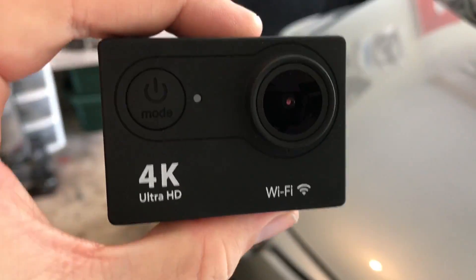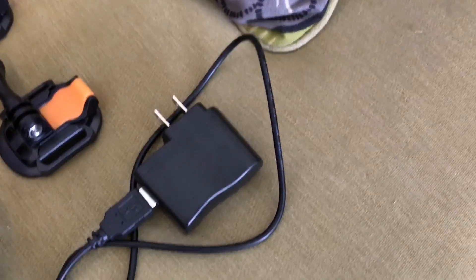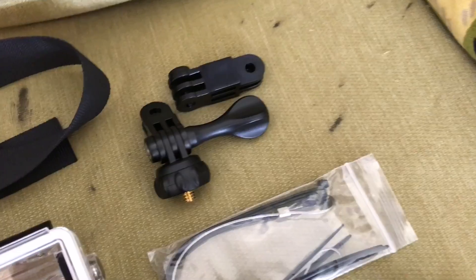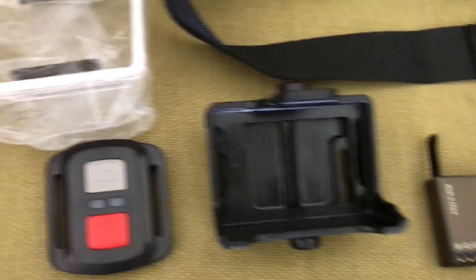Let's look at all the stuff that it comes with. In addition to the camera itself, you get a nice carrying case to hold all your stuff. You get your charger, a couple of stick-on mounts, various extension and mount accessories. There are also some tethers and zip ties that I'll have to figure out.